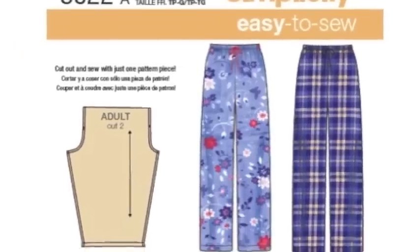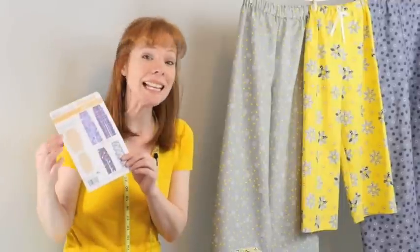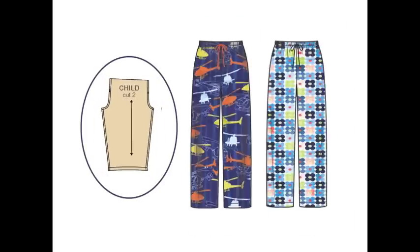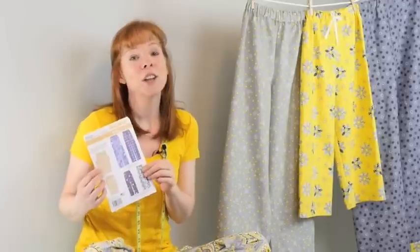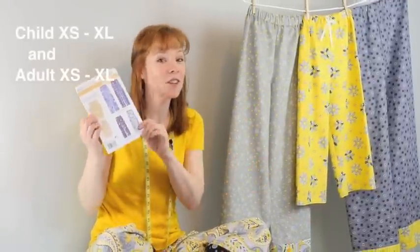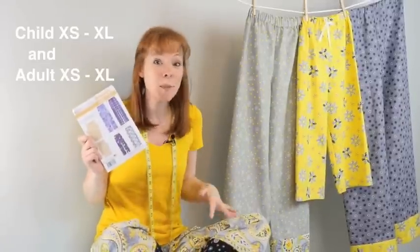Hi, my name is Joy MacDonald and I'm here to show you how to cut and sew a totally comfortable pair of lounge pants using this pattern from Simplicity number 8022. In this pattern you only need one piece to sew the entire pair of pants, and within the pattern you get sizes from an extra small for children all the way up to an adult's extra large, so there's such a variety.